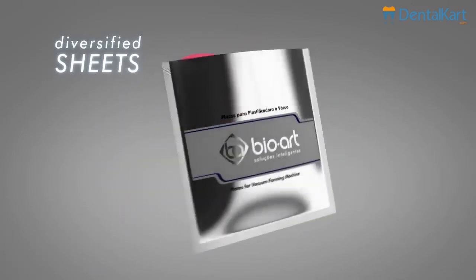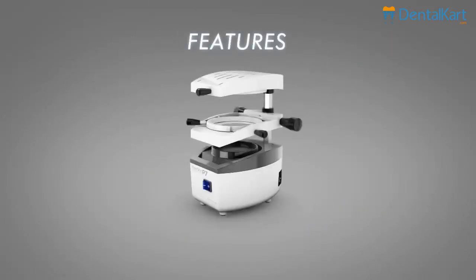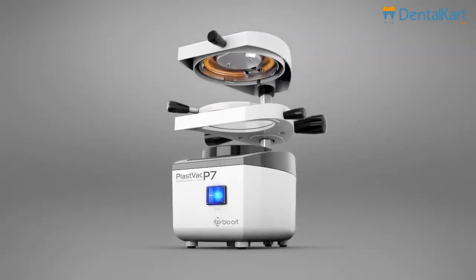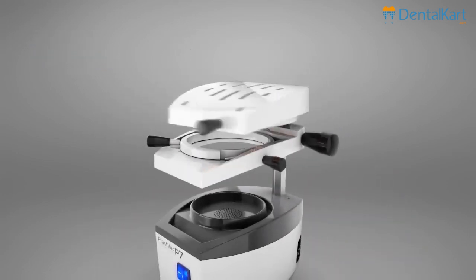To ensure its integrity, the sheets are vacuum packed with moisture protection material. The PlastVac P7 is equipped with a carbon fiber element, providing a fast and uniform heating.